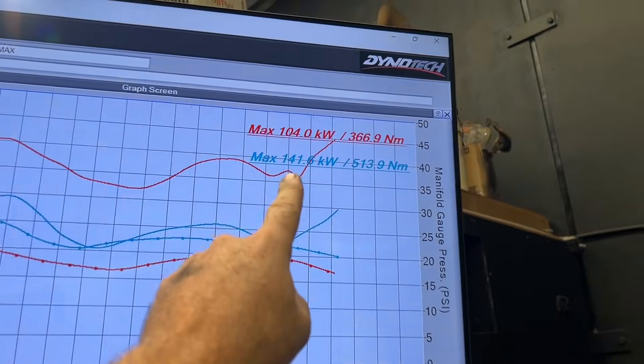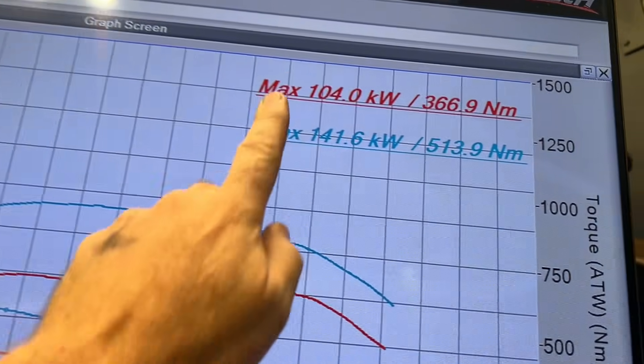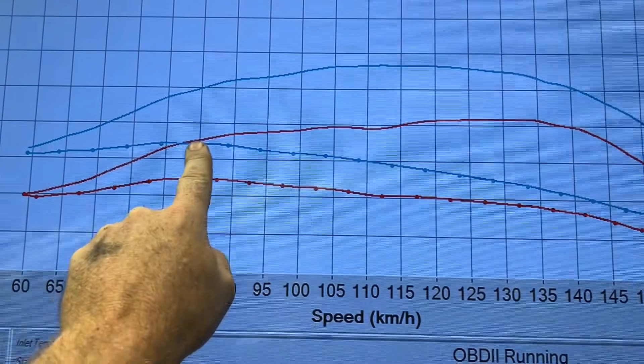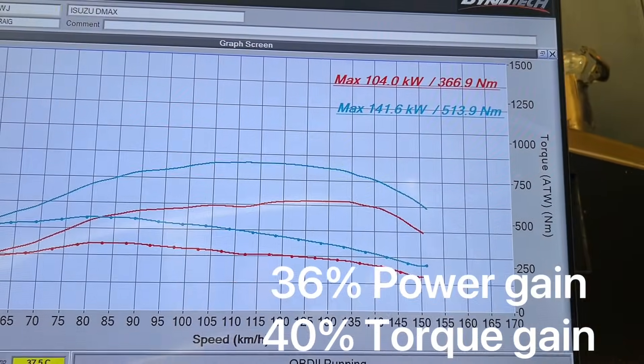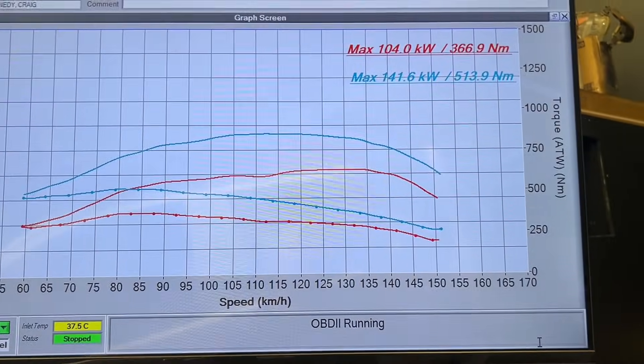If you want to do upgrades - exhaust systems, injectors, turbos, all those things - that power figure and torque figure you see there will go astronomically higher by adding extras on, but this customer doesn't want that. So back to the graph: like I said, 104 and 366 stock, now 141 and 513. The dotted line here is your factory torque - look at this big gap, you've gained this torque all the way through the rev range. Power-wise you pick it up from 50 kilowatts through to about 80-90 kilowatts and carry that through the whole rev range. It's about 40% gain there, and there's a big chunk of change in the newton metres of torque. If you're like this customer and don't want any upgrades at all - just keep it stock, just give you a little bit more torque, especially with carrying that weight in the back, towing a car, whatever it may be - that little bit of extra torque is going to help you get along and also save you some fuel consumption.